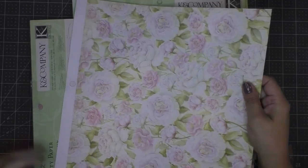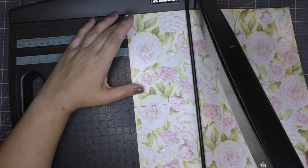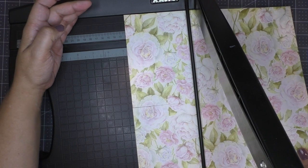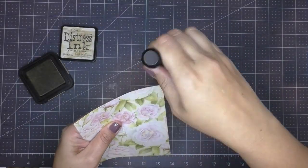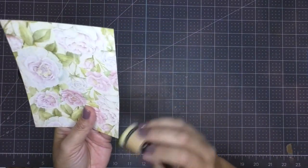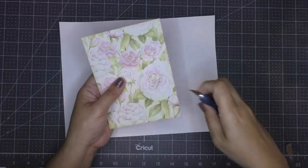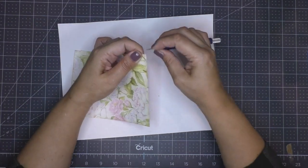This is the card stock I chose to work with today — very sweet, tender, light colors. I cut it half an inch smaller on two sides, height and width, and this gives me a nice even border around my card. After trimming it down, I go in with Antique Linen distress ink and with an applicator I go all around the edges to start distressing it.